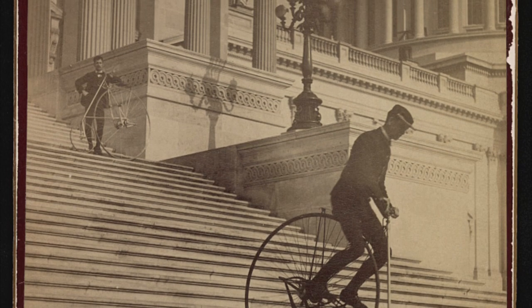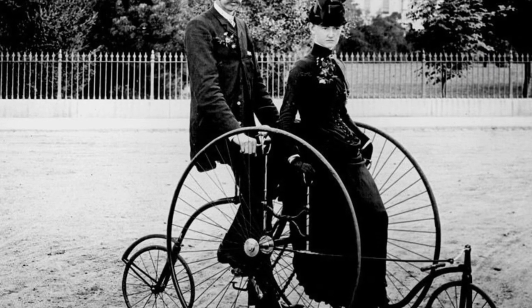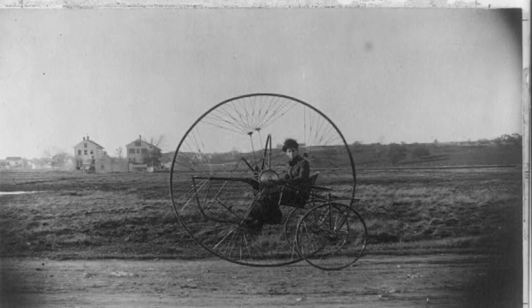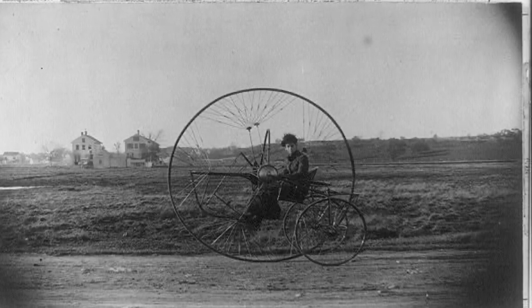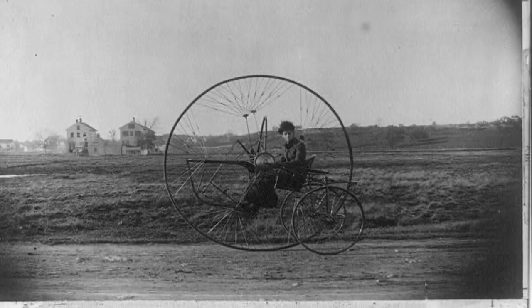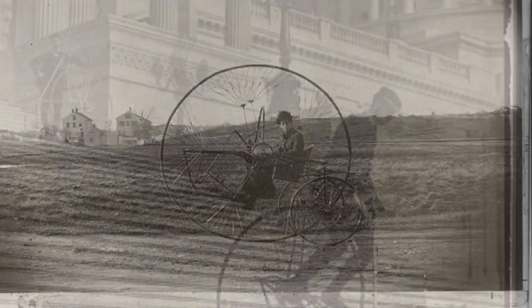Bicycle technology was experiencing revolutionary changes between the 1880s and early 1900s. Some designs stuck around while others made only a fleeting appearance. Today we fight over half a degree changes to head tube angle or whether a 52 tooth cog is really necessary when 50 was just fine. Before the turn of the century, however, the changes were far more drastic.